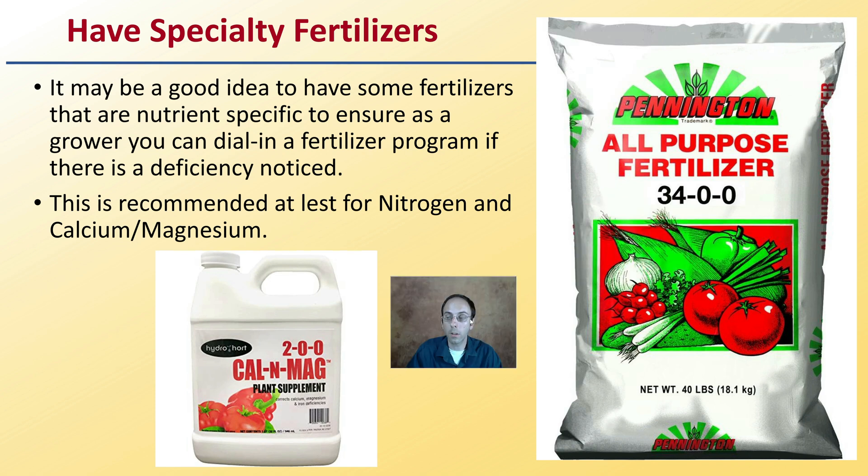You want to be sure you have specialty fertilizers on hand. It may be a good idea to have nutrient-specific fertilizers so you can dial in a fertilizer program if a deficiency is noticed. This is recommended for at least nitrogen, calcium, and magnesium. You should have some specialty fertilizers available because these are nutrients cannabis plants require and you may need to add them quickly.